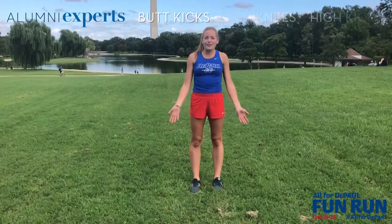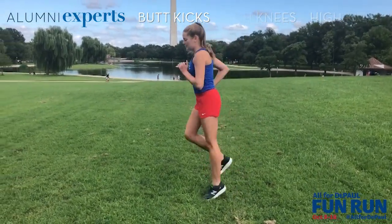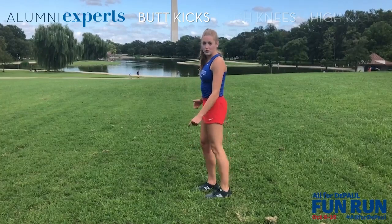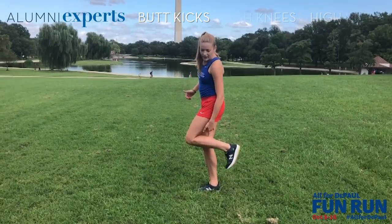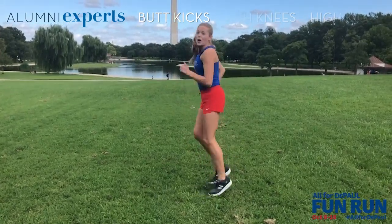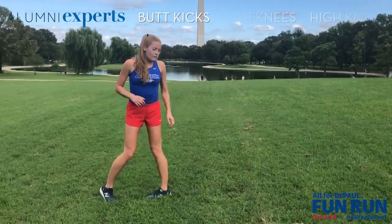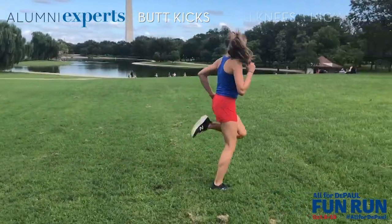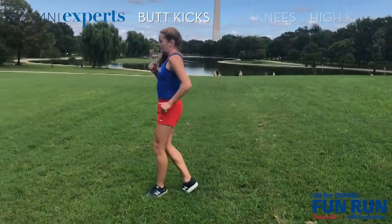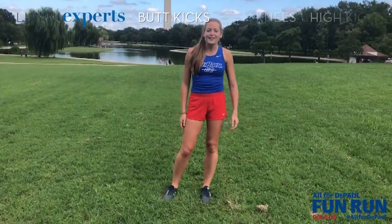Next, I'm going to show you butt kicks. Pretty self-explanatory — just kicking your butt. Here's the side profile. When your foot comes up, you want to make sure your toe is flexed; it's called dorsal flexion. It activates the rest of your leg, and you want your heel to be touching your butt. Make sure your arms are in it because you want to warm those up as well. You can go 10 out that way, 10 back — just whatever you need to feel loose.